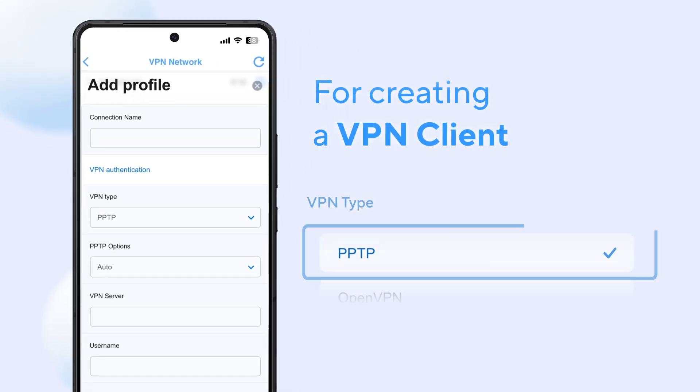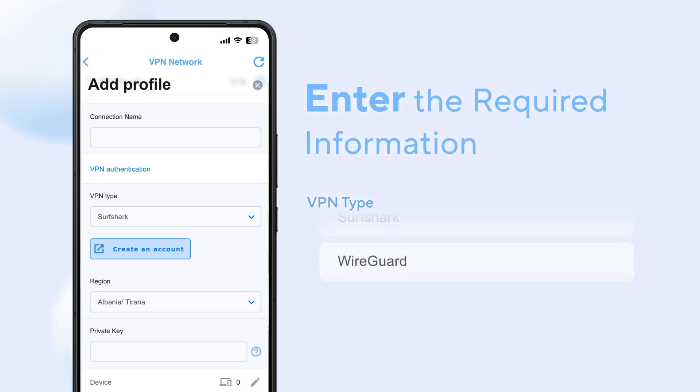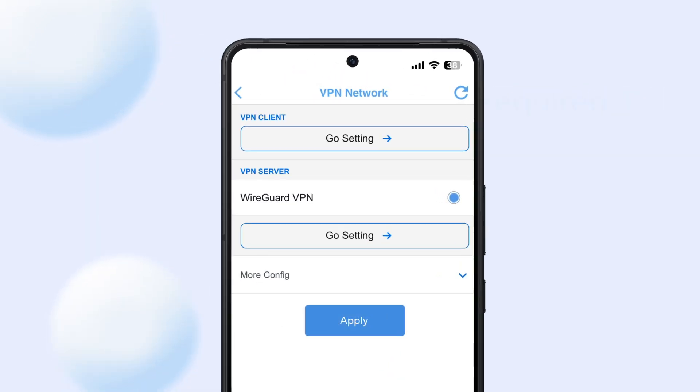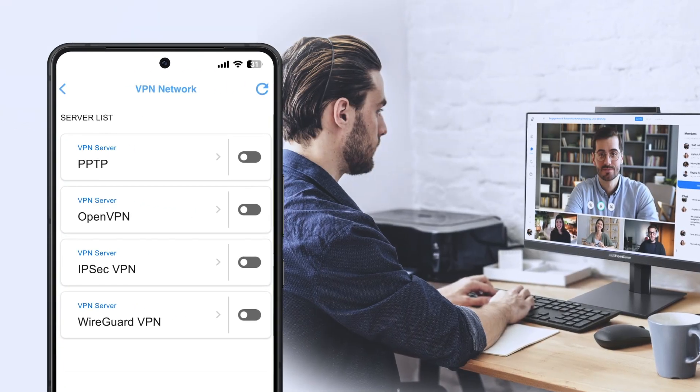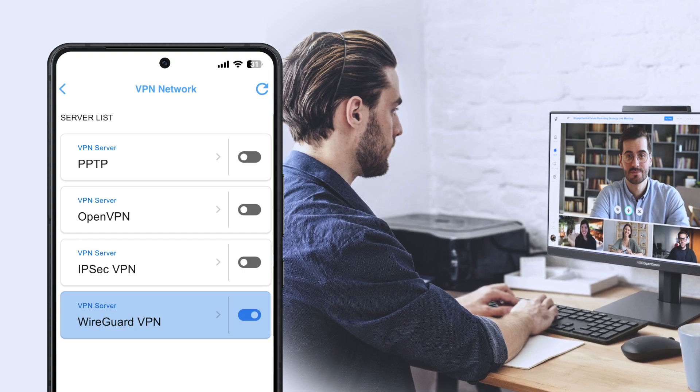For creating a VPN client, select your preferred VPN type and enter the required information accordingly, then tap Apply. For creating a VPN server, select your preferred VPN server, configure it accordingly, and turn it on.